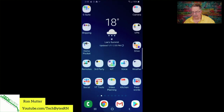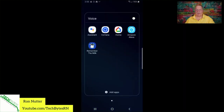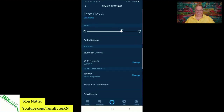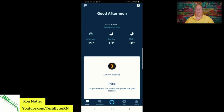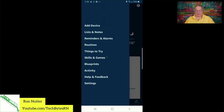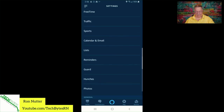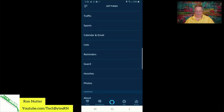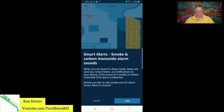We'll go into the Alexa app. Let's hit the three menu bars, then go to Settings, and if we scroll down, there's Guard. We'll tap on Guard and it's pretty much going to walk us through the process. So we'll tap 'Set Up Guard.'